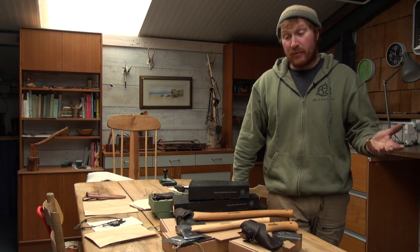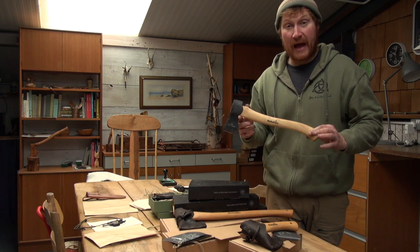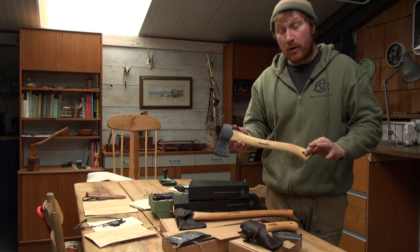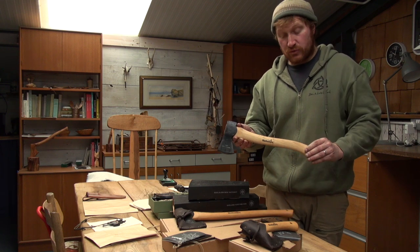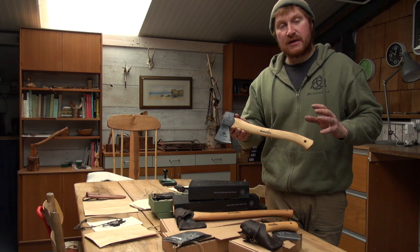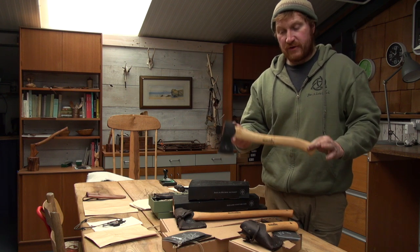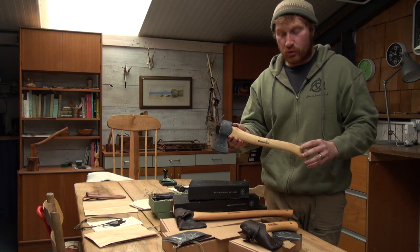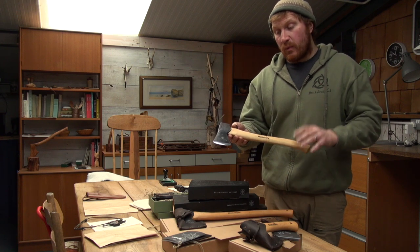What we're working on this week is going through all our Halterfors axes that we've got in our store. Some of you might not know that we actually stock the Halterfors axes and the Gransfors axes, so you can come to our shop and pick up a wood carving knife, a crook knife, and an axe — basically your whole green woodworking and spoon carving kit all under one roof.